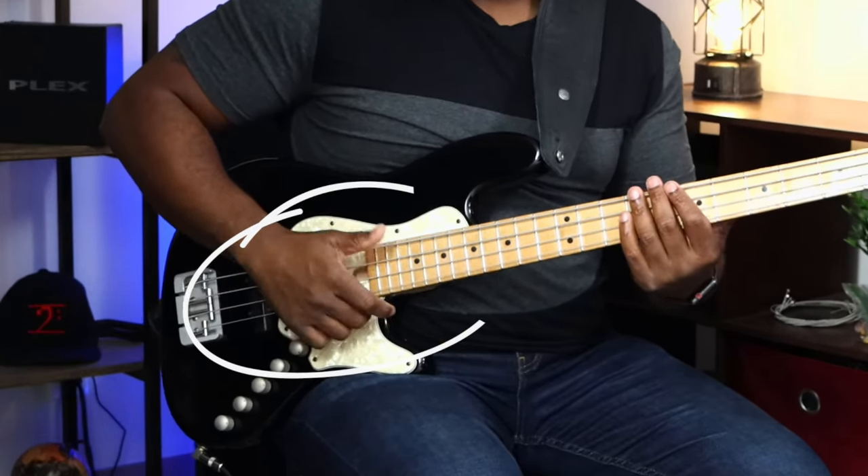Check this out — if you ever want to up your slap bass game, just think like a drummer. Listen to the drums and try to mimic exactly what you're hearing. All I'm using is my thumb and my index or middle finger to pop. I'm just mimicking exactly what the drums are doing — listening to the hi-hat accents and the accents of the snare.